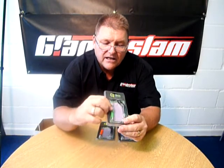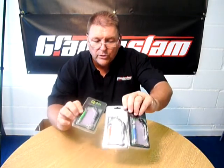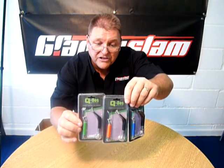The swingers on these are slightly smaller, as you can see, and they also come in three different colours. You've got blue, red and green, so if you're fishing with three rods you can obviously use a different colour for each rod.